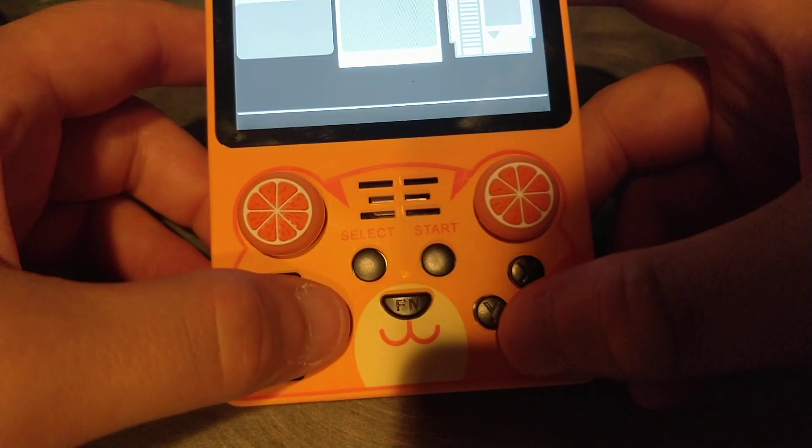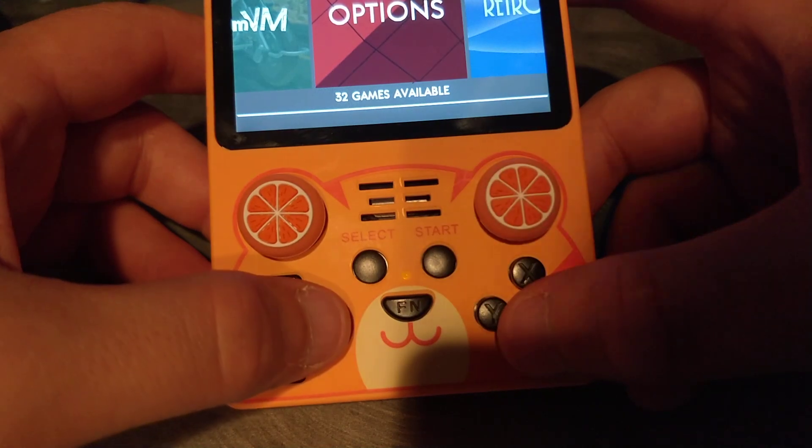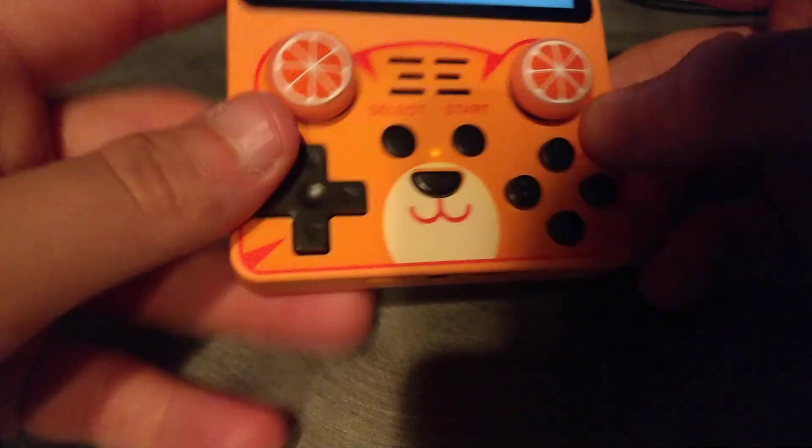It is a RK3326 device, so it falls in line with a lot of other devices that have been previously developed. However, the design is very interesting.